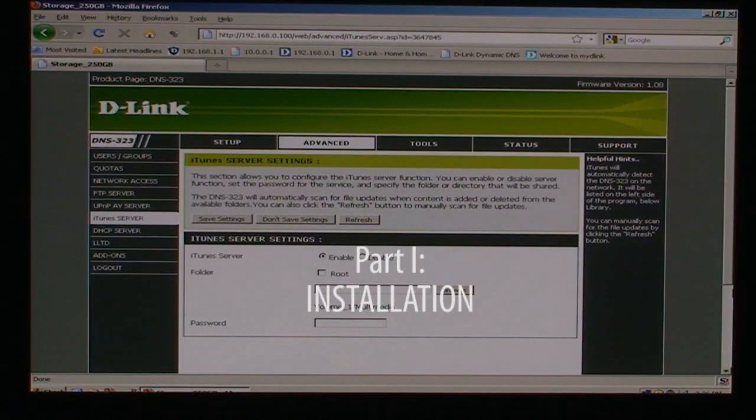The one I want to show you today is called Firefly, and it's a replacement for the built-in iTunes server. This is the integrated iTunes server — as you can see, it's pretty basic. Now let's install Firefly and check out how it differs from the old server.